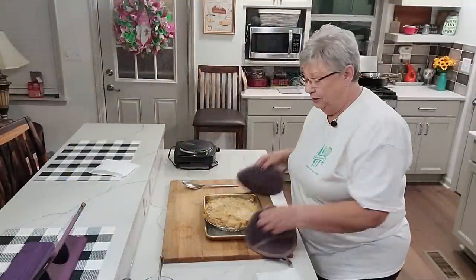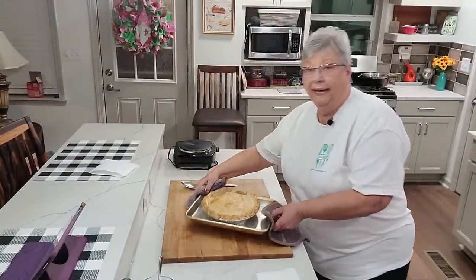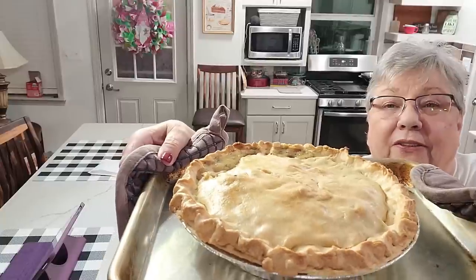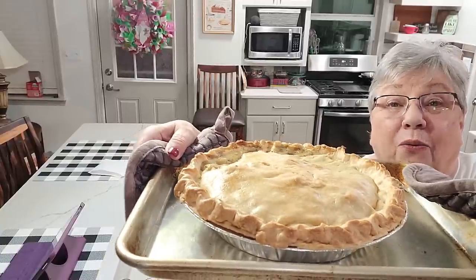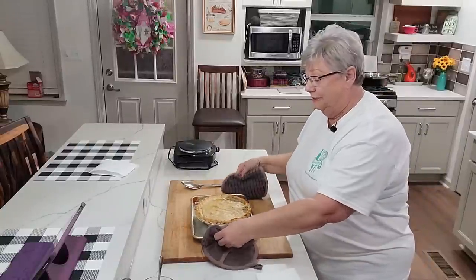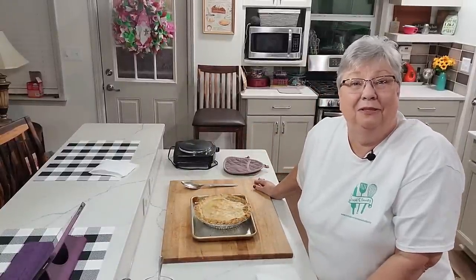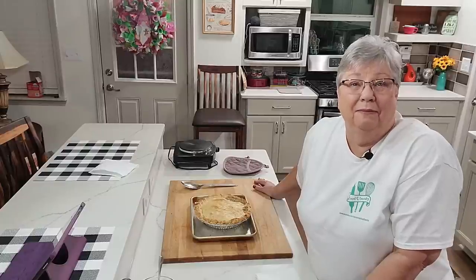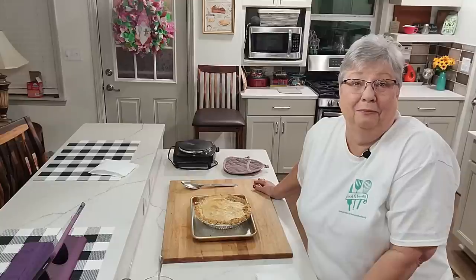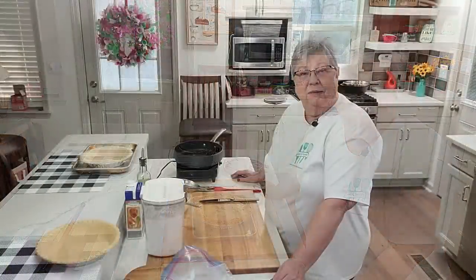Hey y'all, I want you to see this beautiful ham pot pie that we made for dinner tonight. We're going to cut into it in a minute and try it, but first I want to show you how I made it. So stay with me and we'll be right back. It's quick, it's easy, it's simple, and it only takes a few minutes to put together.